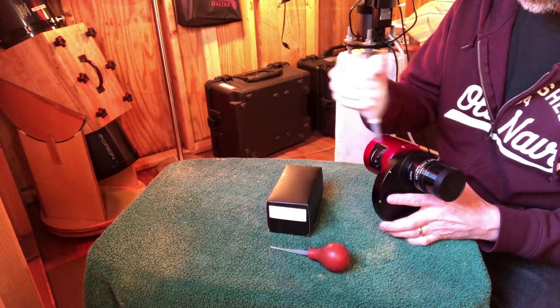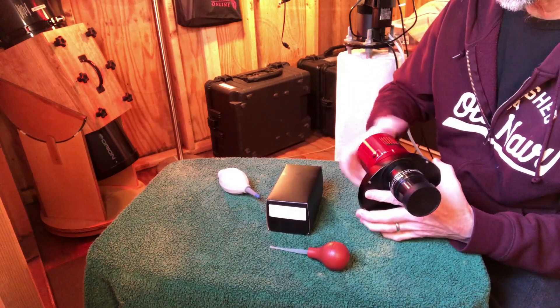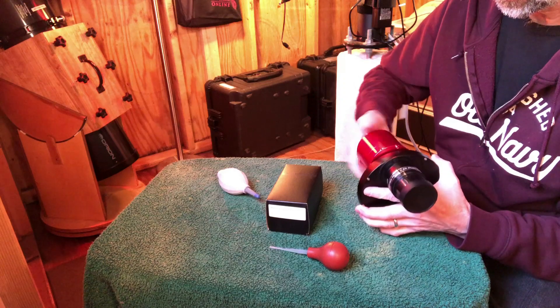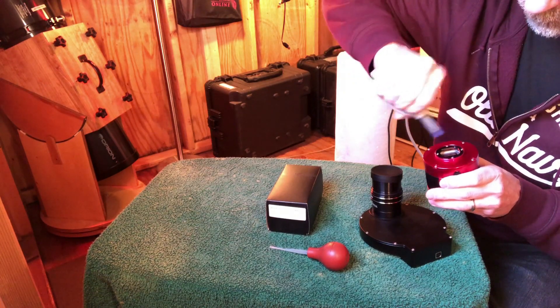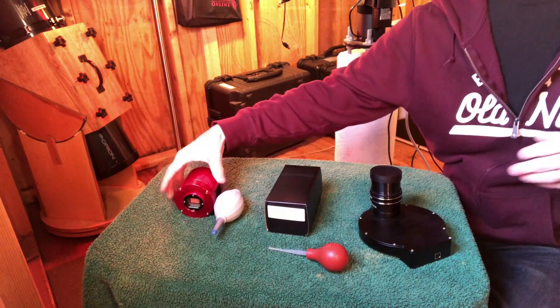I'm going to blow it off before I do anything. This simply unscrews like so and exposes the sensor. I'll blow the heck out of it. Okay, and I'll seal it up.